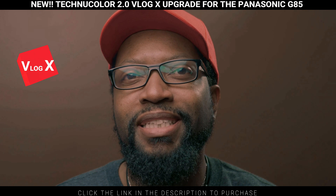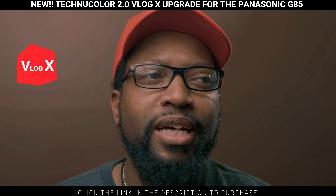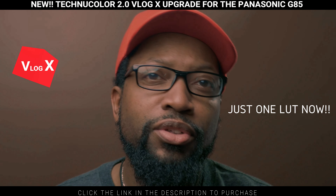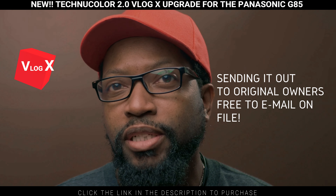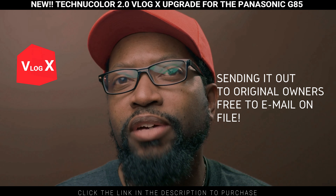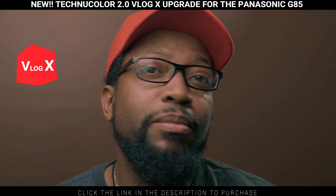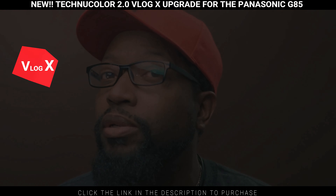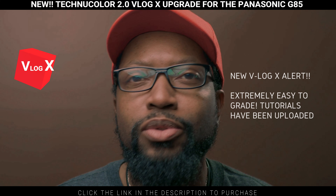I'm letting you know that today I've updated my LUT pack. It's going to be reduced from about 10 down to just one — one for all of your footage. I'm going to send it to all those who have already purchased it for free, to the email you used to purchase it. I'm sorry if you no longer have that email; you'll have to repurchase it. With the new LUT pack it's extremely easy.